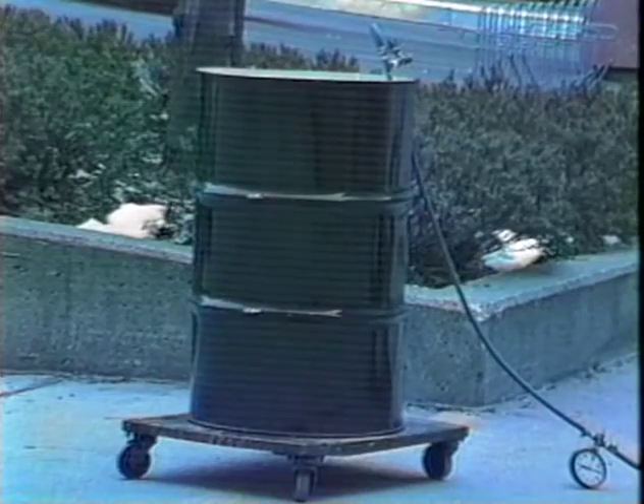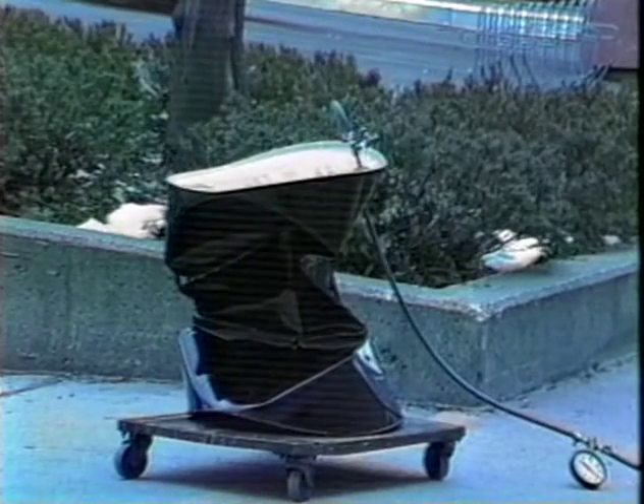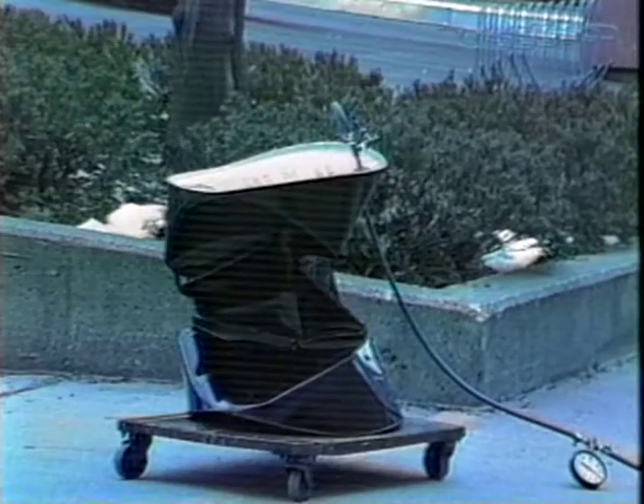In this case, we're not using steam, but we're actually pumping the air out with a vacuum pump. And if you want to see that very can, there it is.